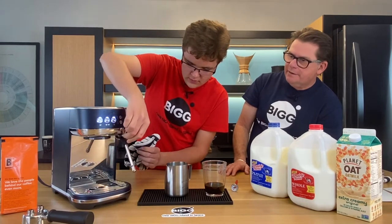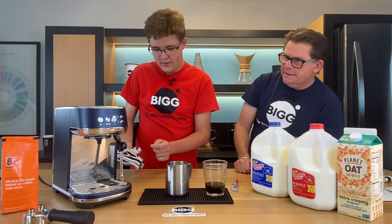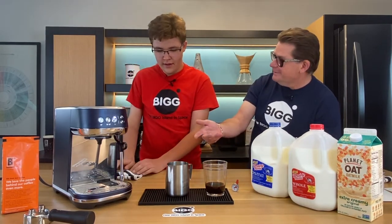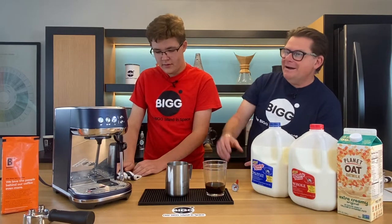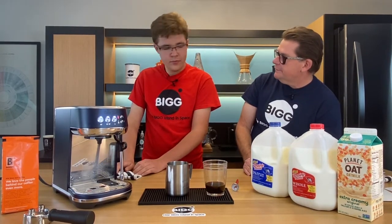Set the pitcher down and the machine purges itself, which is nice. You can actually see milk coming out of the wand during the purge — kind of gross, but we're confident it's been cleaned out at that point.